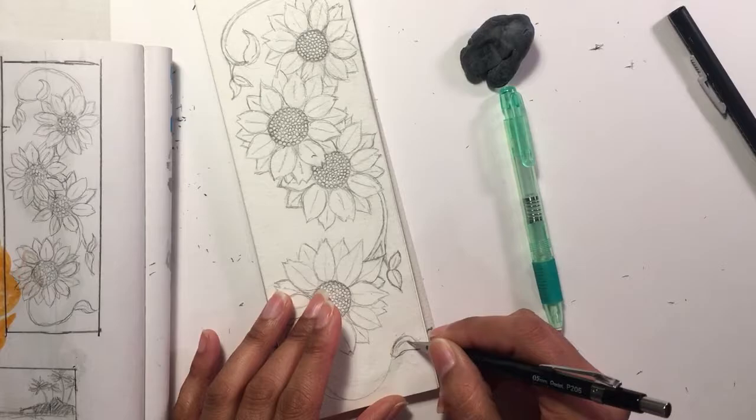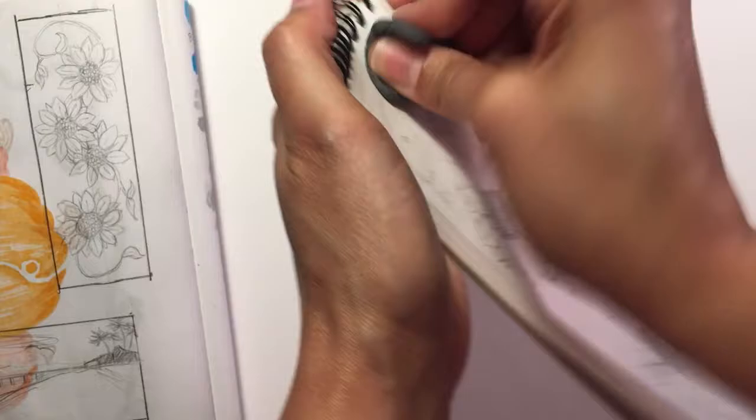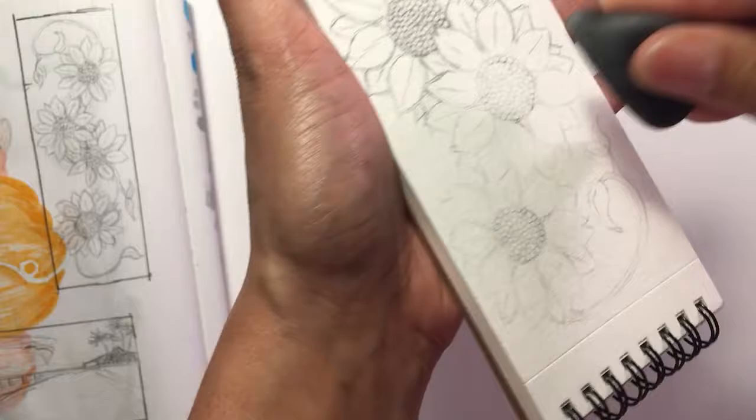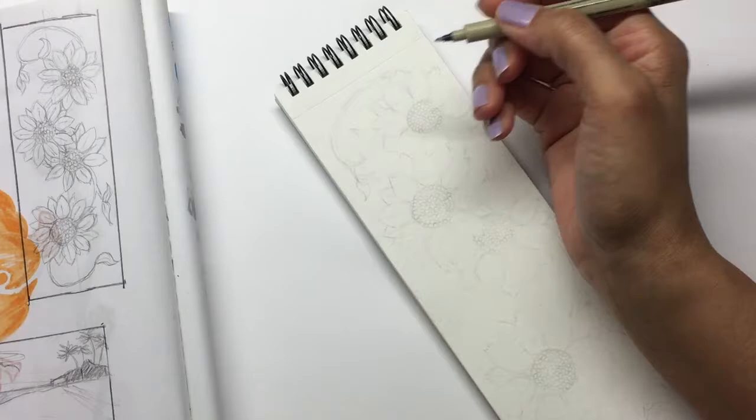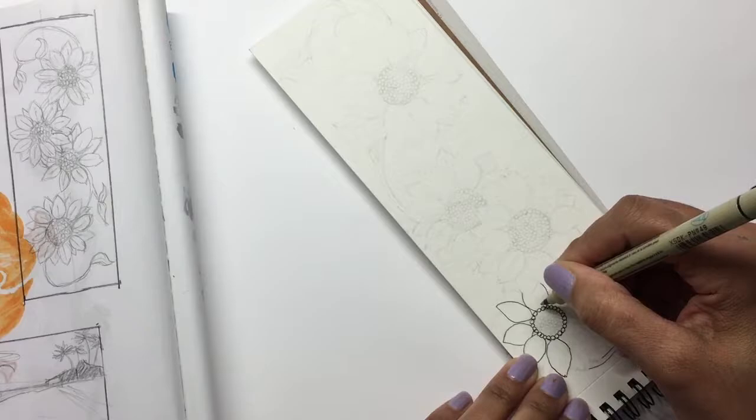One thing I learned during Inktober this year was falling in love with my kneaded eraser. It depends on the paper and the graphite you use — sometimes it smudges instead of erasing. The best way to use it is to press it into the paper and it'll pull the graphite out. I used it mostly during Inktober to dull down my lines before inking over them, and I did the same for this piece.